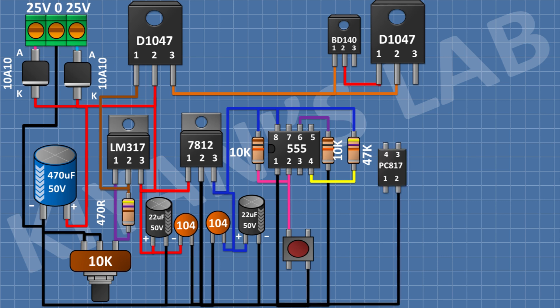After that, I'm gonna connect a PC817 optocoupler and connect its pin number 2 to ground and its pin number 4 to pin number 3 of the first transistor. After that, I'm gonna connect a 1K resistor and connect its one pin to pin number 3 of the 555 timer IC and its other pin to pin number 1 of the optocoupler. After that, I'm gonna connect an LED and connect its cathode to ground. After that, I'm gonna connect a 1K resistor and connect its one pin to pin number 3 of the 555 timer IC and its other pin to the anode of the LED.